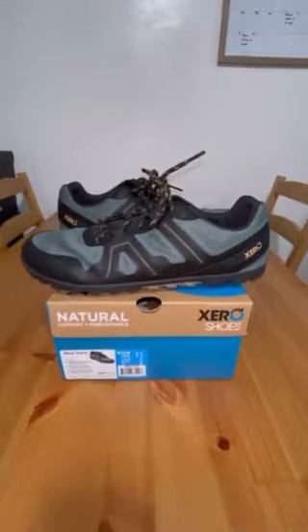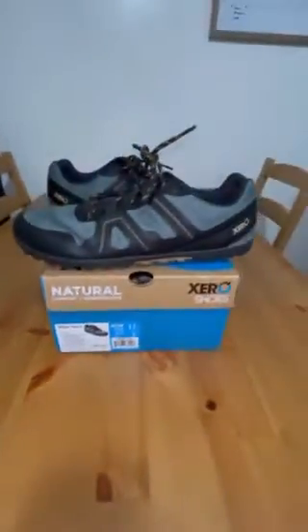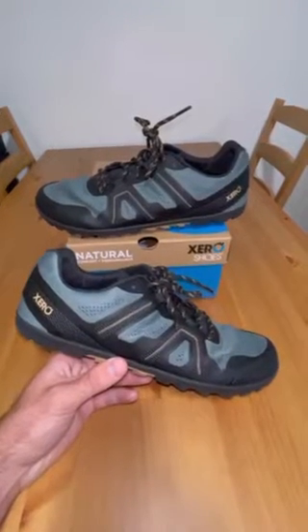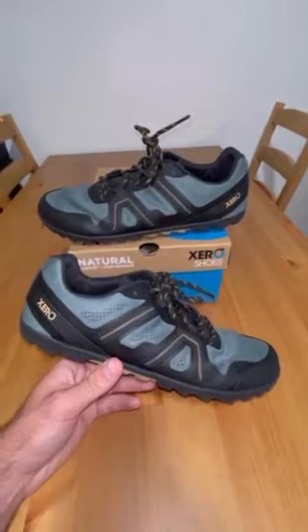Hello everyone, today I'm going to give you a quick review on the Xero Shoes Mesa Trail 2. Xero Shoes was friendly enough to send me this pair of shoes for free in exchange for my honest review, so I'm going to go ahead and do that now.